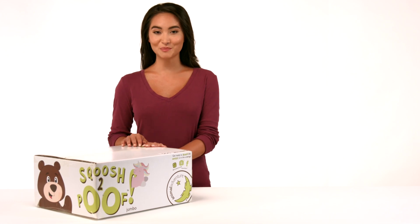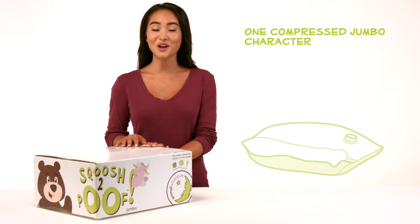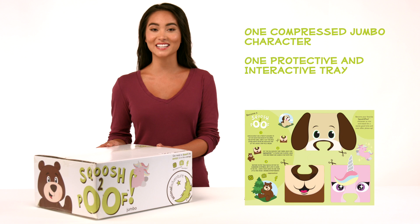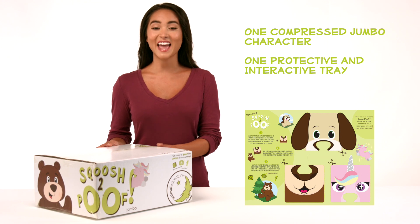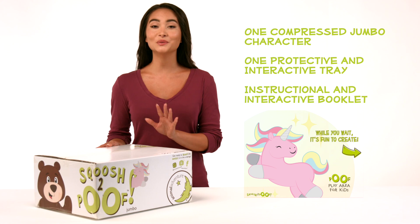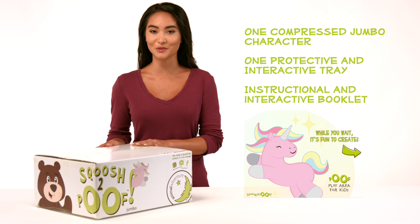Included within your Squoosh to Poof box you'll find one compressed Jumbo character, one protective and interactive tray that includes step-by-step instructions and interactive activities on the opposite side, and a Squoosh to Poof instructional and interactive booklet filled with coloring pages and a word find for your little ones to do while they wait for their Squoosh to Poof to reach its full poof-tential.